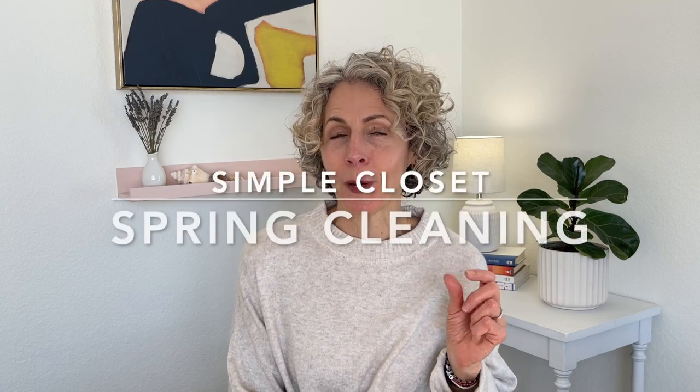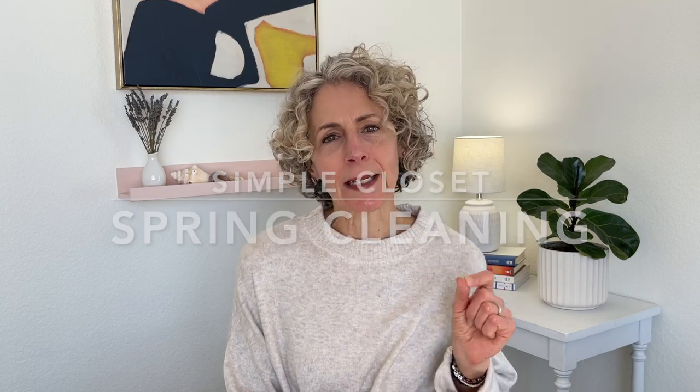Today I'm going to talk about sort of a spring clean for your closet, but not in the big daunting way. I hear spring cleaning and it just overwhelms me — my house needs so many spring cleaning things, and there's just no way I even want to get involved. But today I'm going to talk about a pretty simple spring cleaning for the closet.